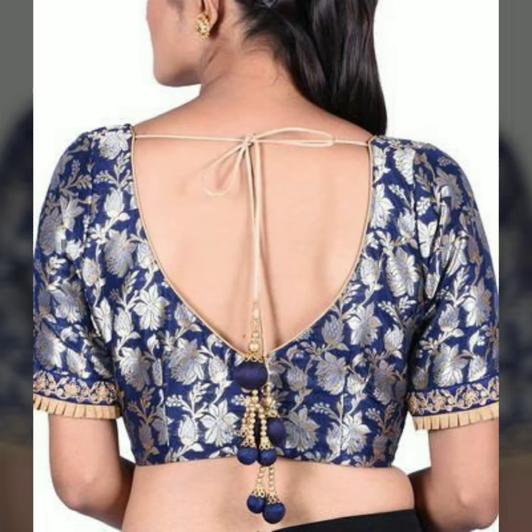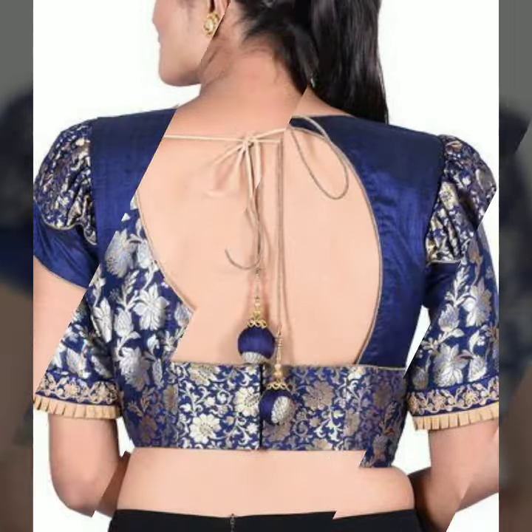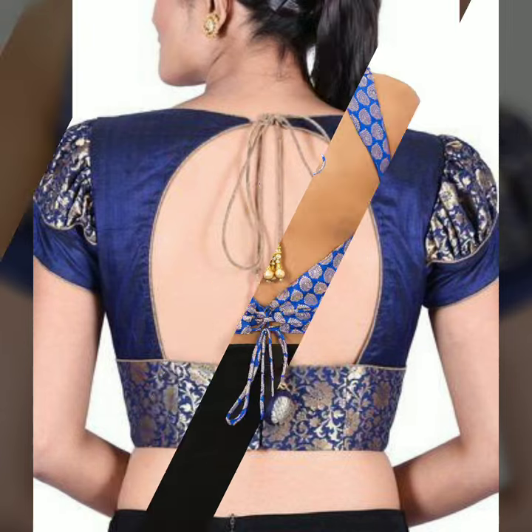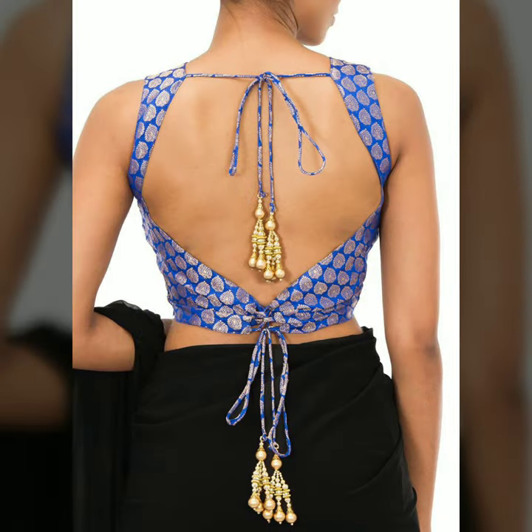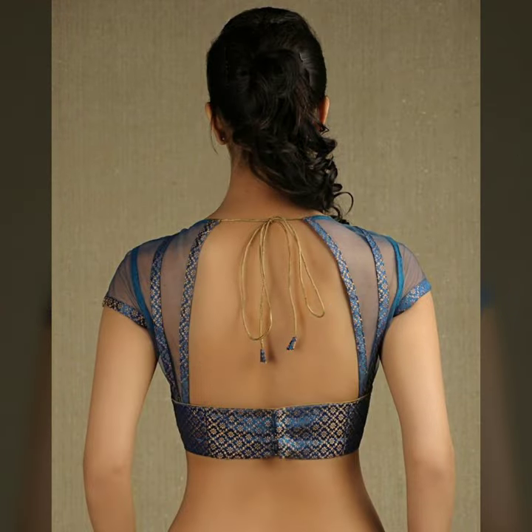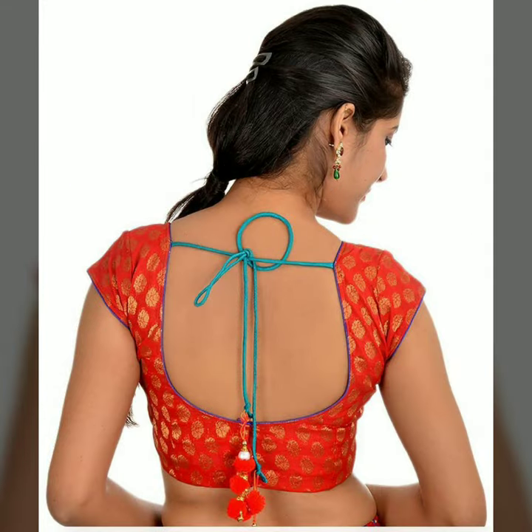If you want a simplistic look, you can put huge tassels. Or you can put a potnick or inverted potnick in the back pattern. Or you can put a shape on both sides. Or you can put a U-neck — simple.